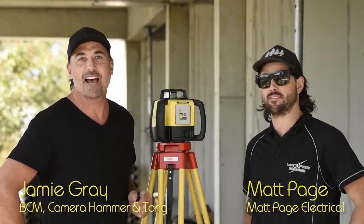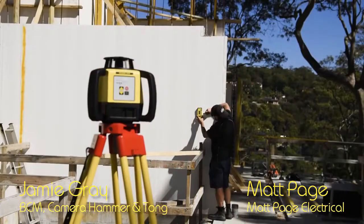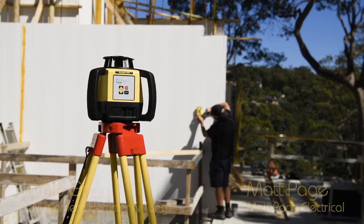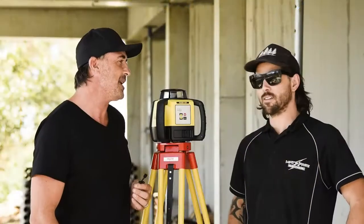G'day, tradies. Welcome to another BCM Tough Test. I'm here with my good mate, Matty Page. How are you, bro? Good, mate. How are you? Very well. Hey, Matty, we've got some really cool stuff to look at from Leica today with the new Rugby 620. What can you tell us about it?